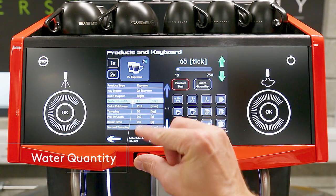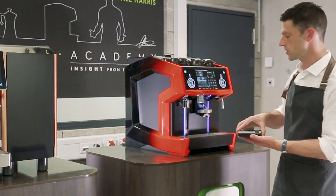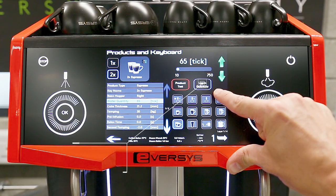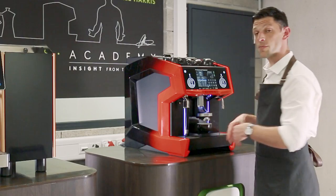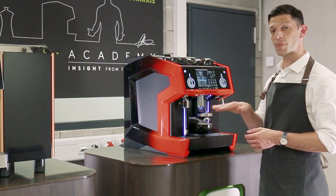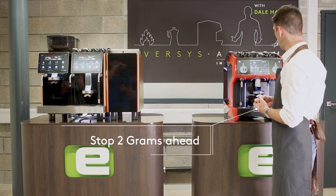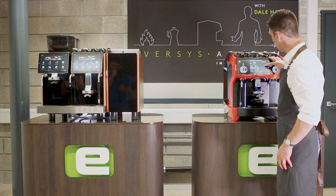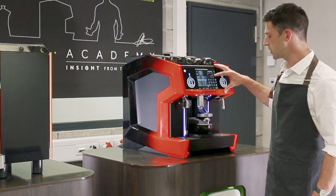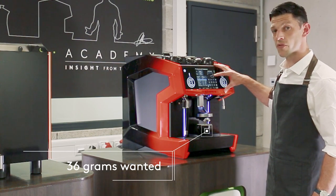Now we're going to look at Water Quantity, which relates to yield. The easiest way to measure this is with our scales. We put them in place, grab a cup, and press Learn Quantity — this will brew a double espresso following the recipe that's set. We tare the scales and watch the espresso pour. Because I want to finish at 36 grams, I'm going to stop just before I hit 34 grams — the machine will stop and finalize the yield target.